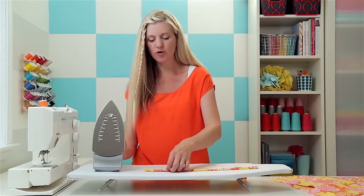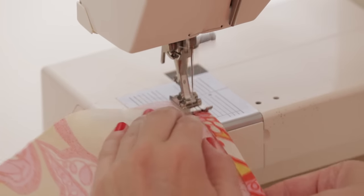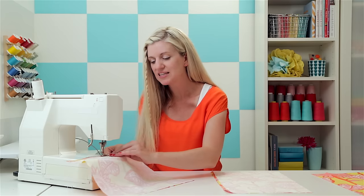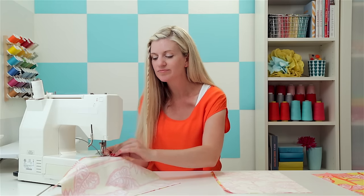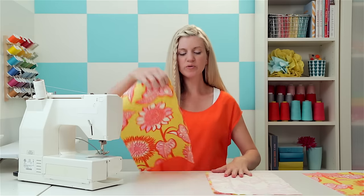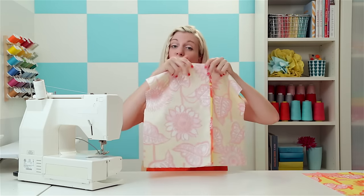Sew right down this edge. Use a color of thread that coordinates with your fabric, since you will actually see this on the back side of the pillow. Do the same with the other piece.